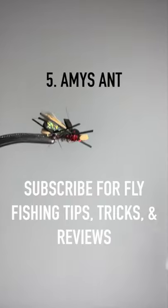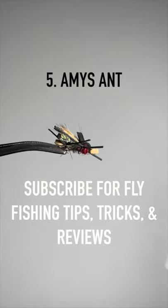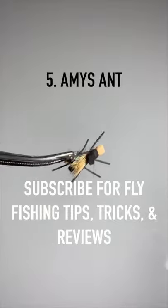Our fifth fly is Amy's ant, and despite its name, it is a great adult stonefly imitation. It floats like a boat and does great in a dry dropper rig.